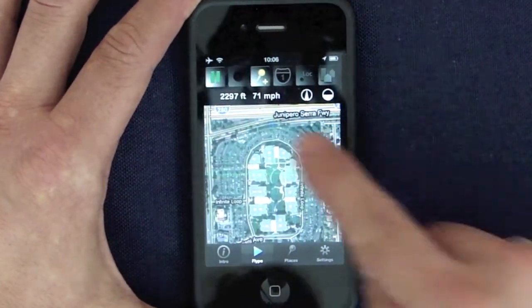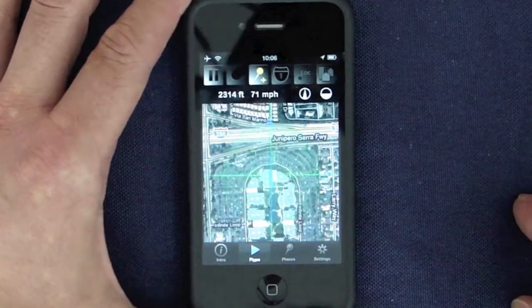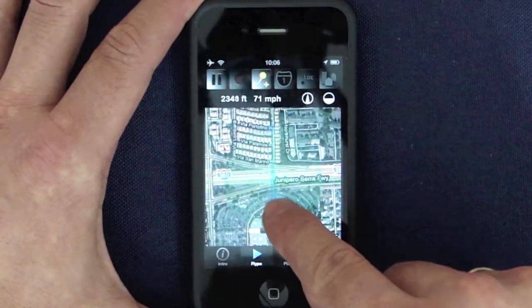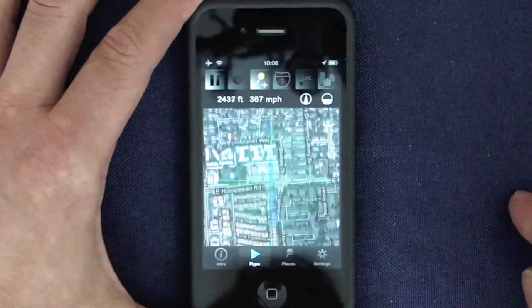To start Flipping, tap the pause button. To change the speed, put your finger on the map, move up a little bit, and you speed up.